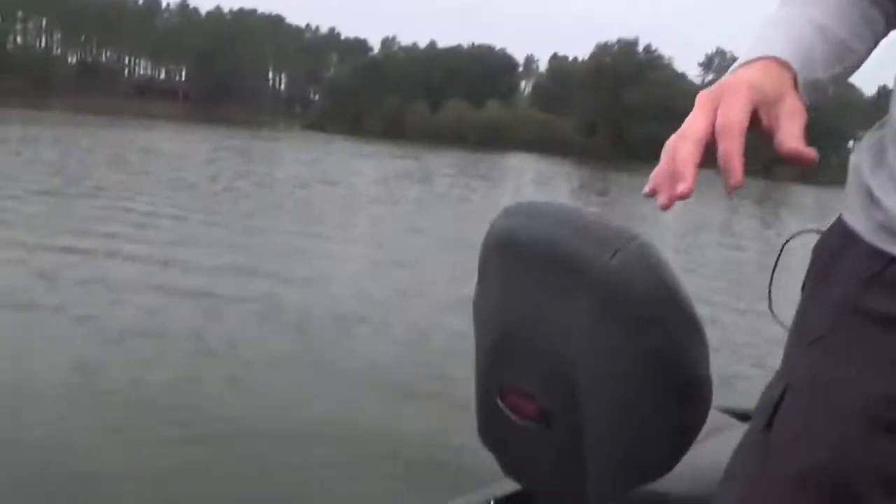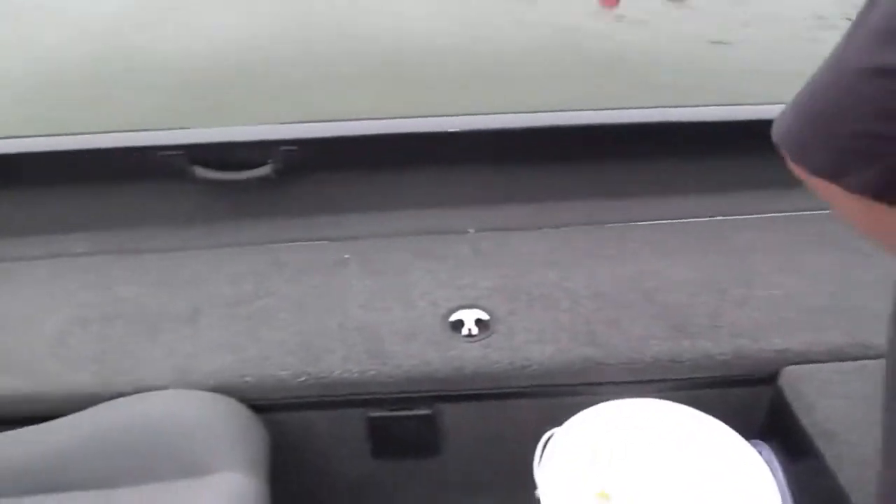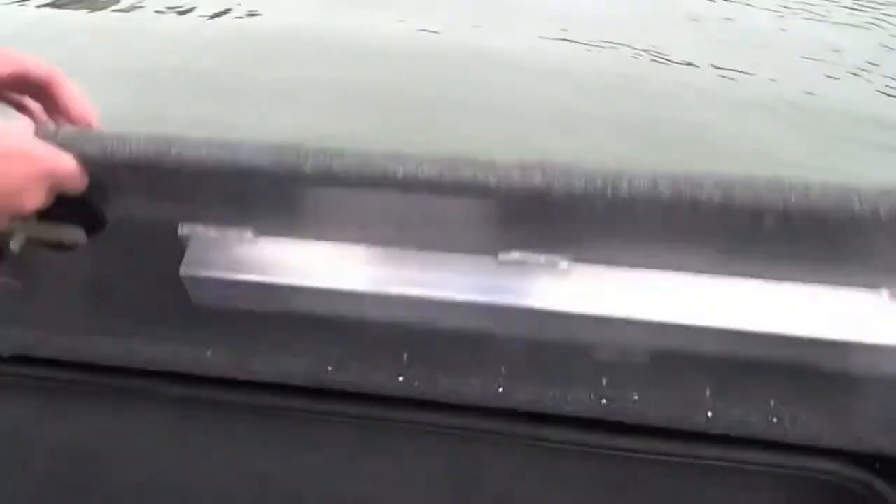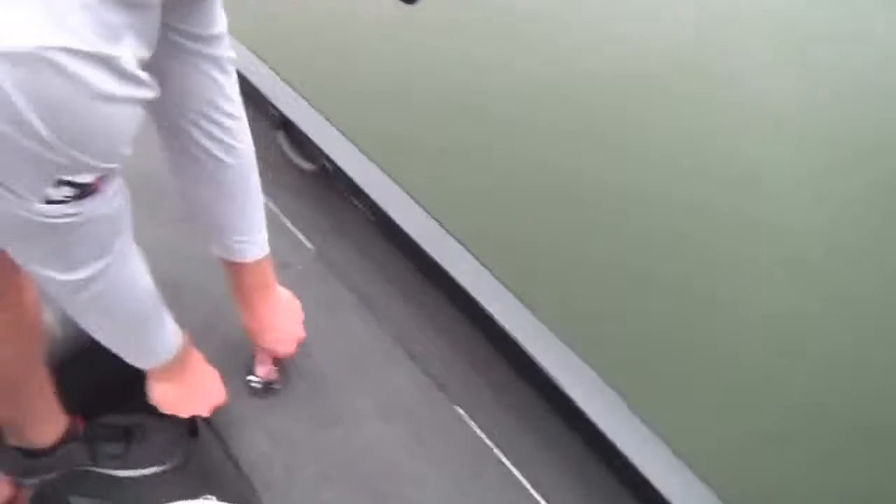As you move down into the cockpit area, you'll notice there's a rod box that extends all the way across the port side of the boat, giving you room for really long crappie and panfish tackle applications.